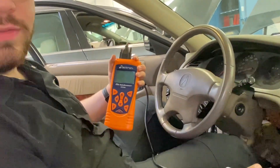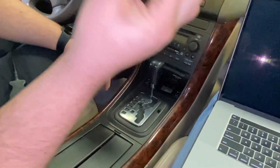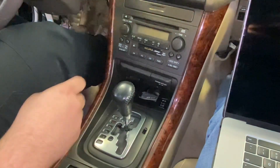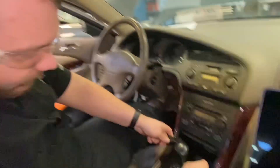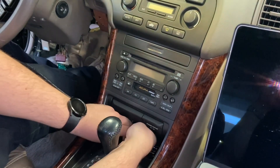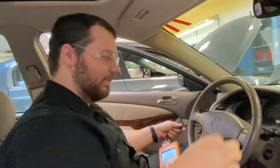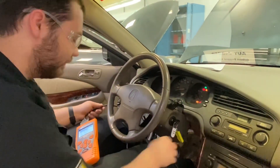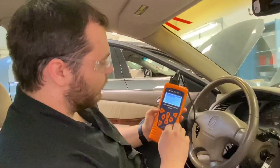Once you've located the DLC connector, you're going to plug this Tactron into the vehicle. It's kind of hard to get in there with the shifter, so if yours is broken like ours is, take the key, insert it right in here — there's a little button you'll feel when you press it — and then move it back and put it in neutral so we don't go anywhere. Then take the connector and insert it, take your key, insert it into the ignition, and turn it to the on position.